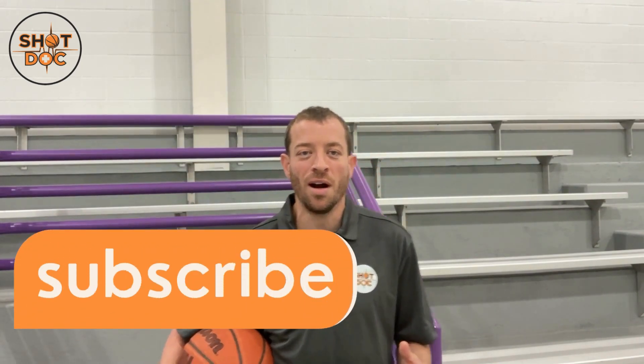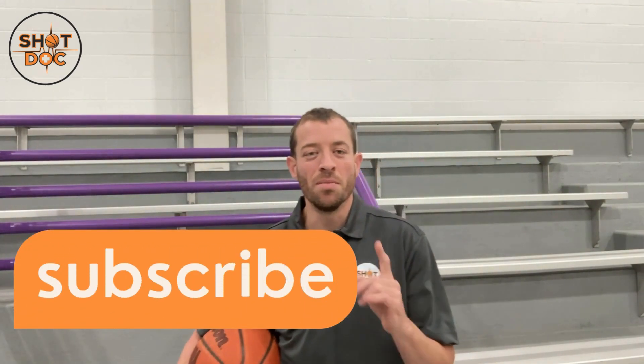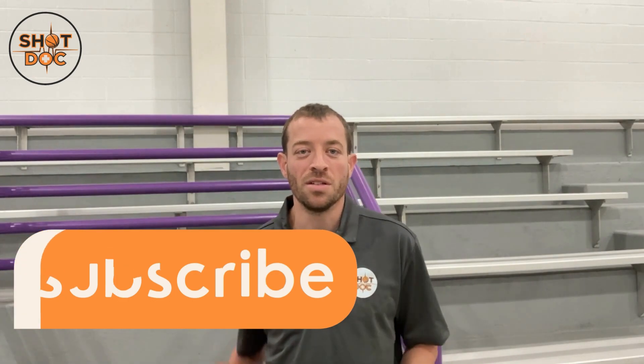I want you to really evaluate yourself — film yourself and see if you're making any of these three critical mistakes. There's a good chance you might have a broken shot if you're doing any of these three problems I consistently see with players. If you've learned anything, please subscribe. Thanks for watching — remember, shooters always shoot, and I'll see you on the next video.